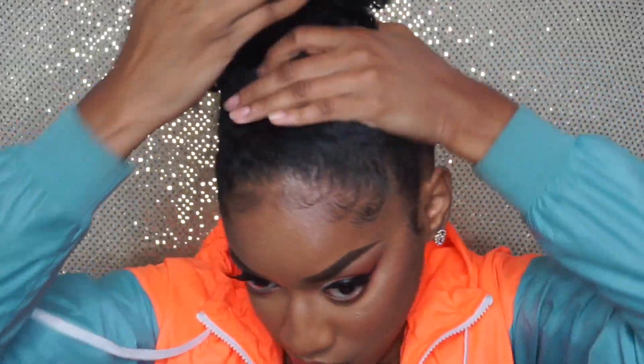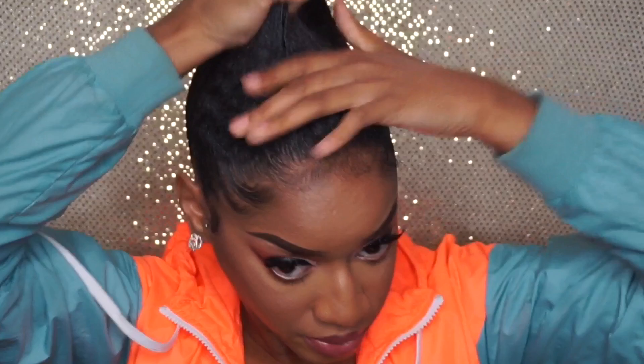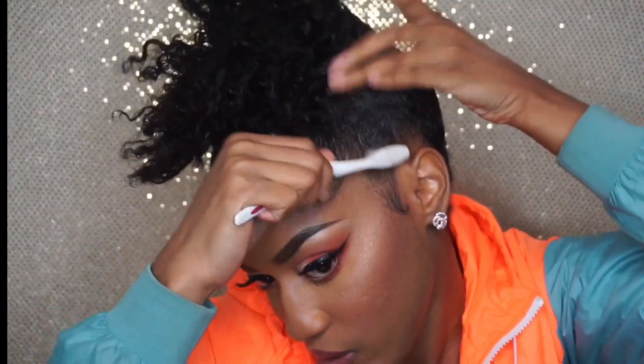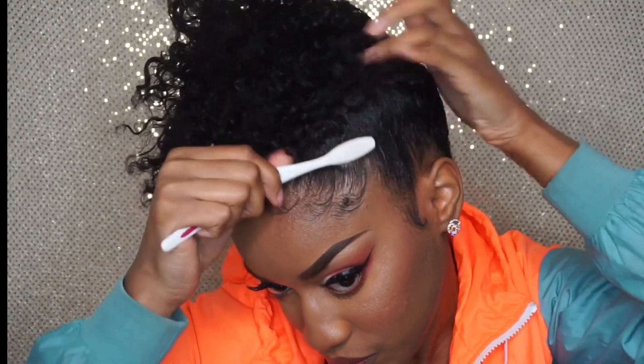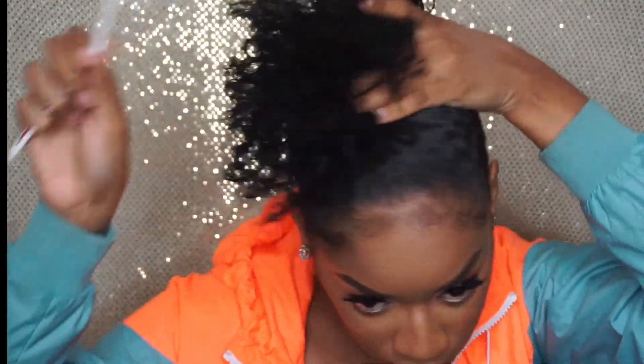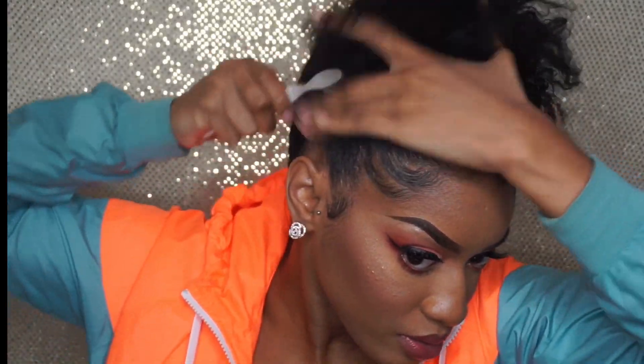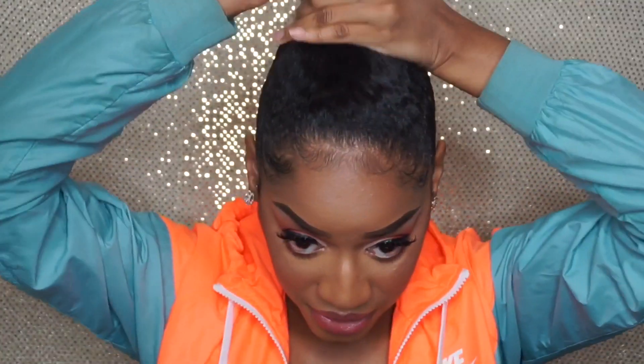I'm doing the genie pony. I'm starting off with hair that's already been molded upward — I had a bun previously, so I'm just working with the hair I already had molded up and adding some more gel using my EcoStyler Argan Oil. I'm taking my toothbrush and just slicking up my edges to make sure everything is still smooth.